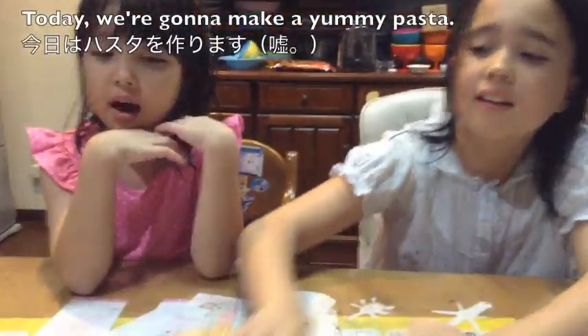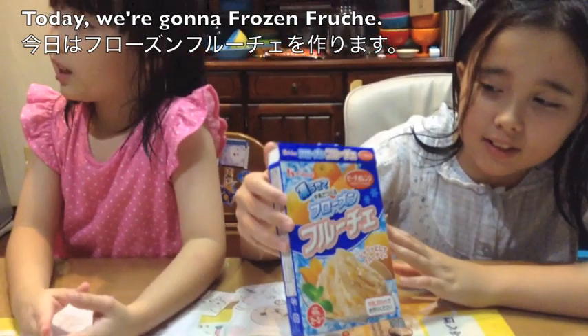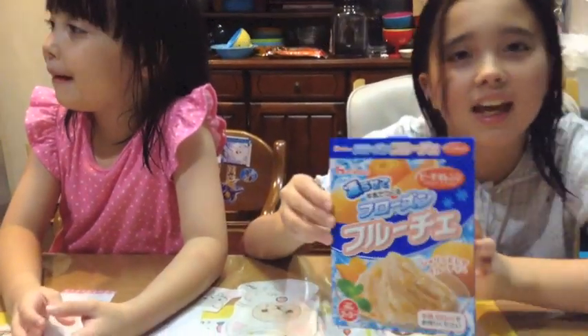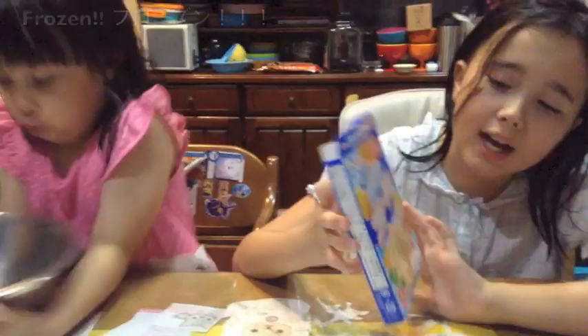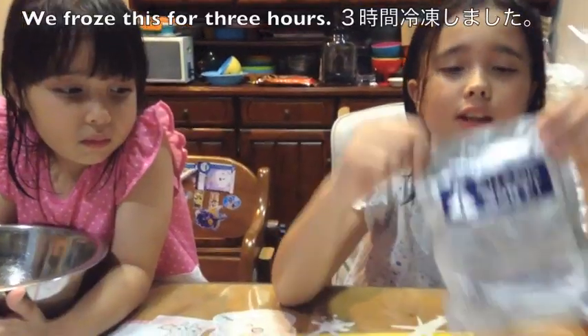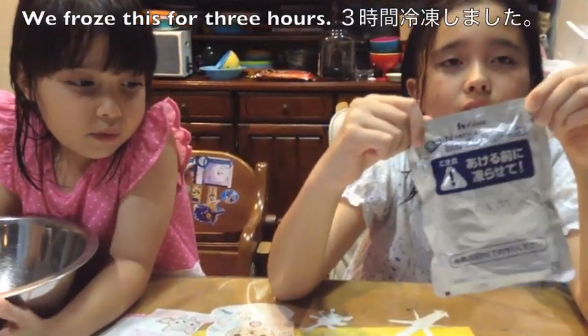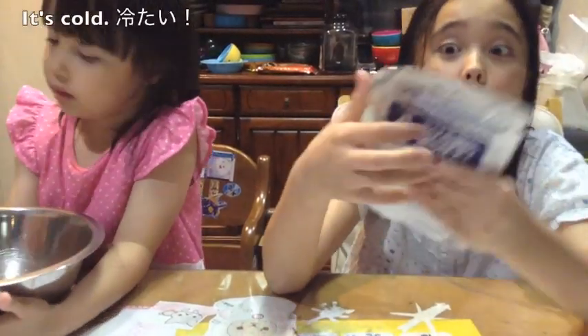Today we are going to make frozen fruits. It's kind of like frozen yogurt. We fold this for three hours. It's cold.